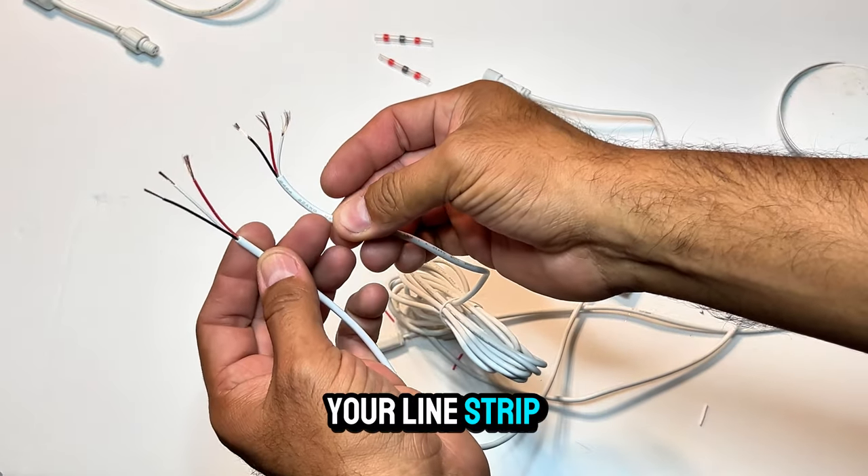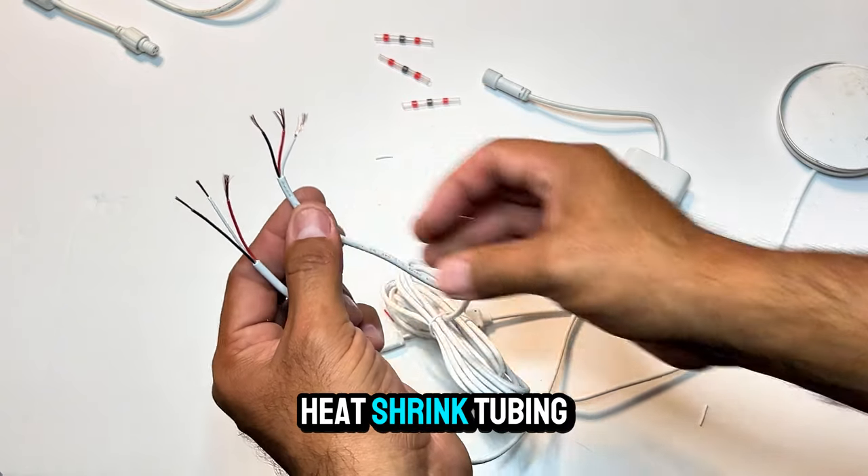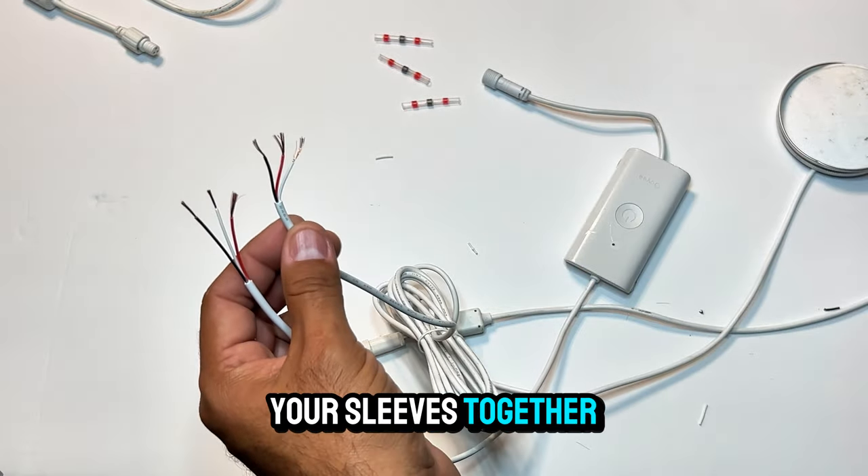Now with all your lines stripped, slide one white heat shrink tubing down the line before you solder your sleeves together.